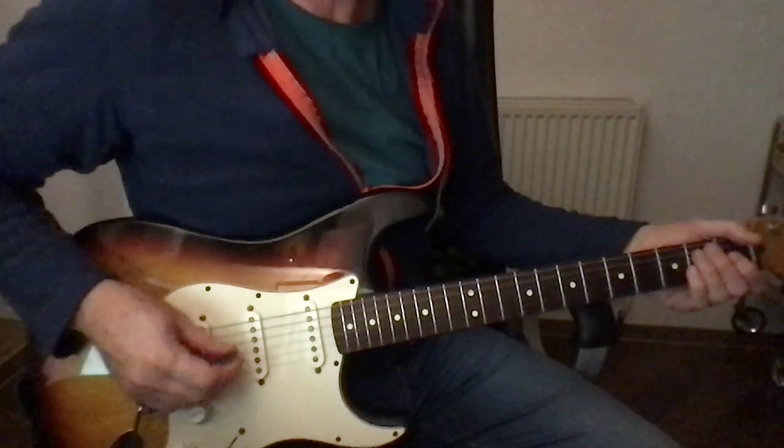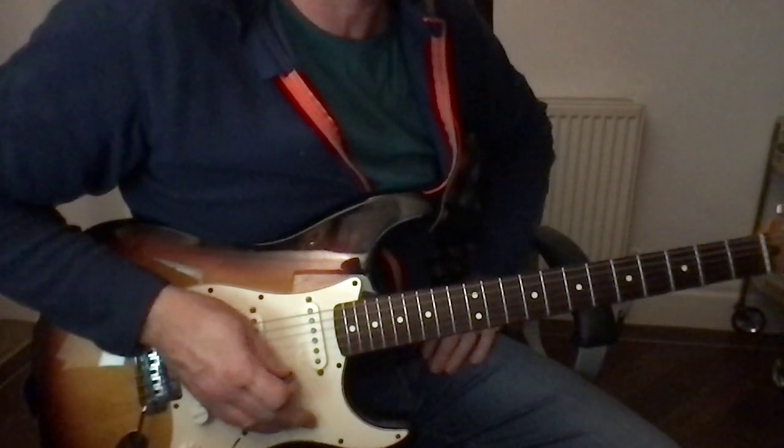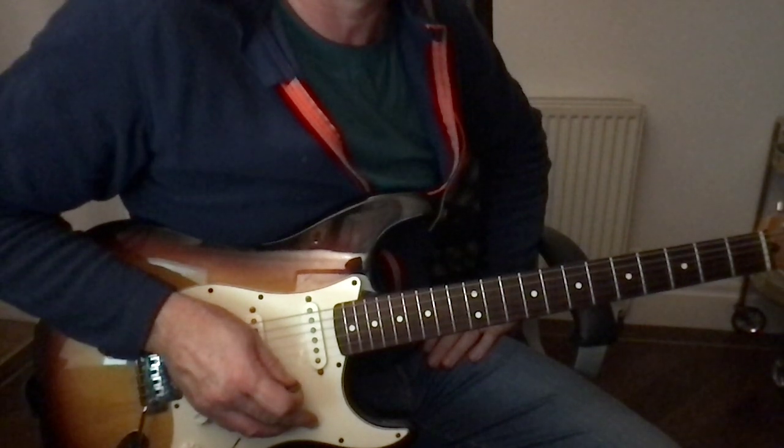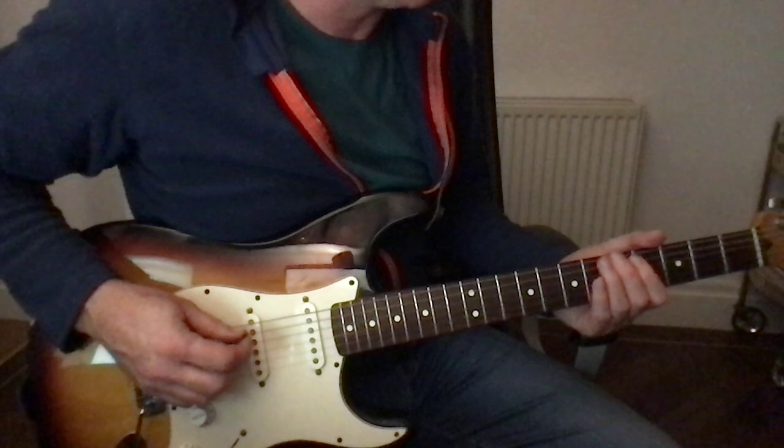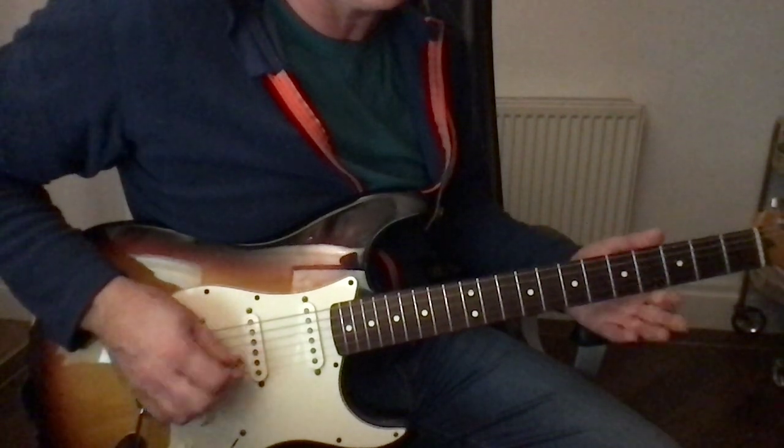I've tuned my guitar a half step down to try and get it close to what it sounds like on the record. So everything's tuned down half a step — we've got E flat, A flat, D flat.